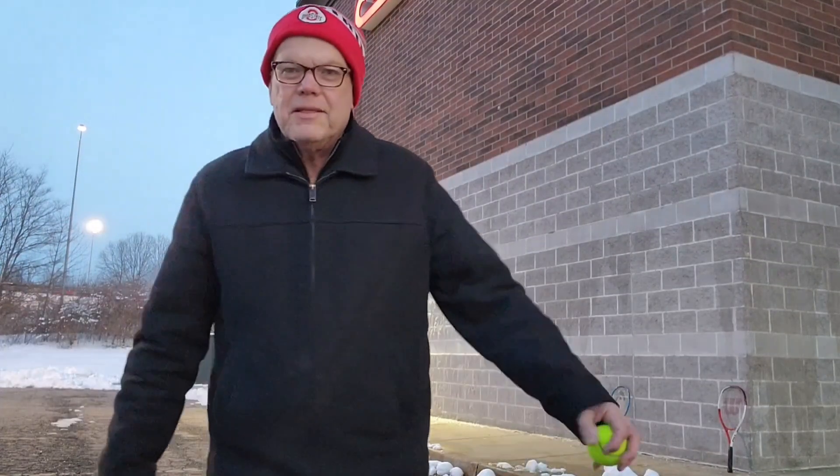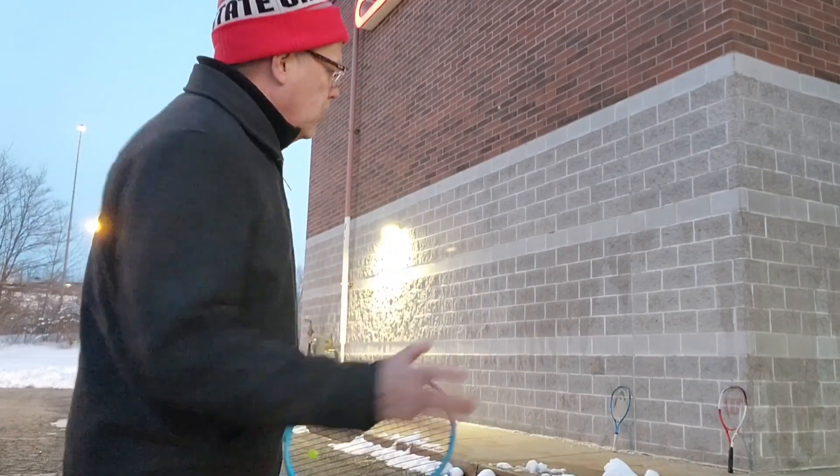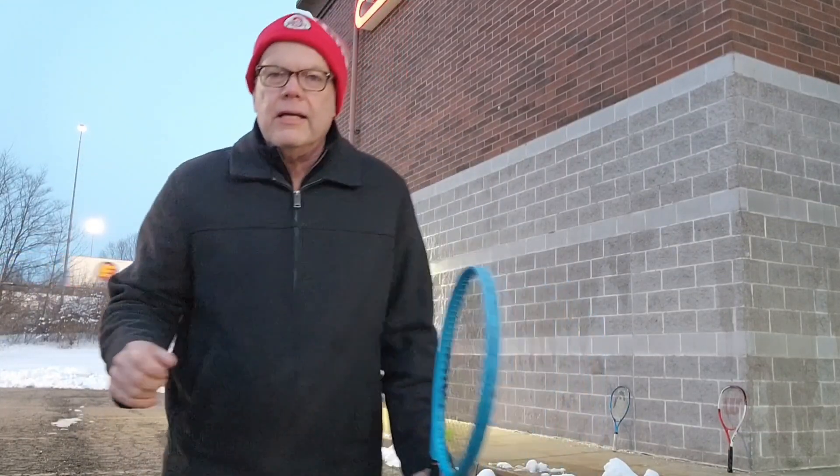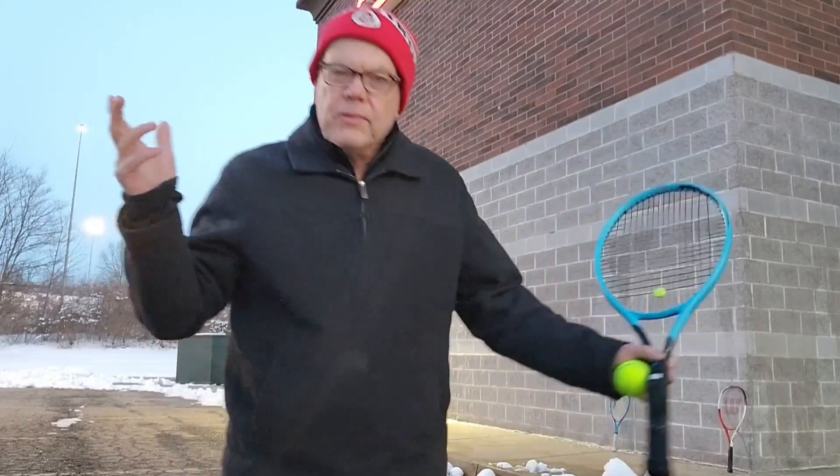Hi, this is Tom Cutler for your tennis tip of the week. This week I'm just using the wall of the Cinemark Theater in Macedonia to hit some balls between two rackets, just to help aim and control the ball. You can do this with a partner.